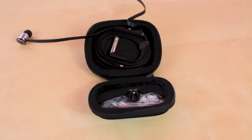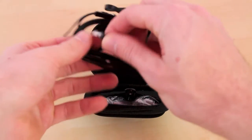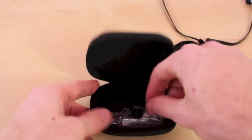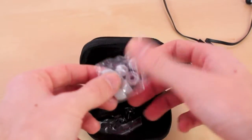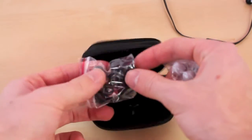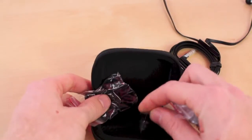Inside the pouch we have the earbuds themselves, and we have two different styles of tips — we have these gray ones and we also have a black edition as well. In the middle right here we have a clip so you can clip it onto your shirt.